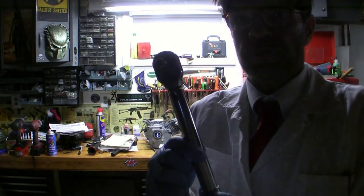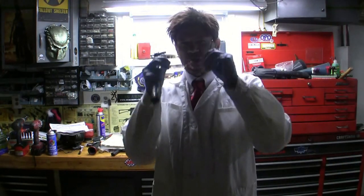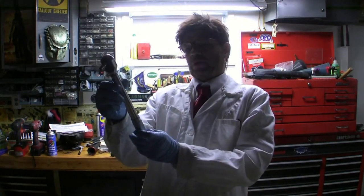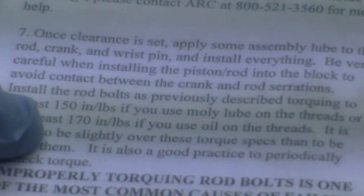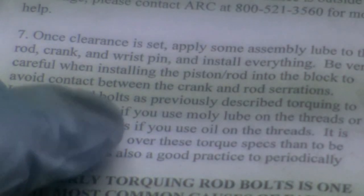This is the only wrench to tighten up that rod. You know, sometimes you need to put your glasses on and see. These are directions you get with the billet rod, and it does say 170 inch pounds.